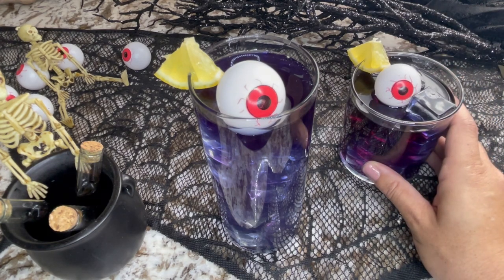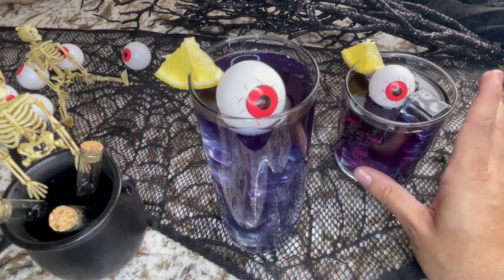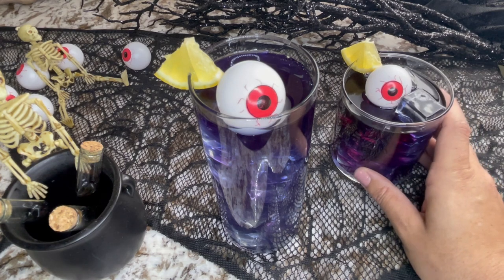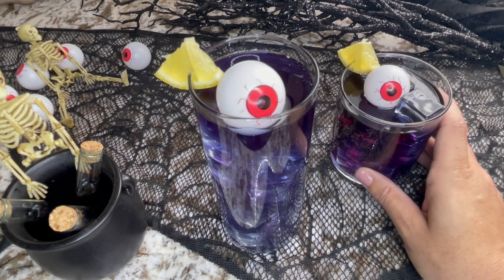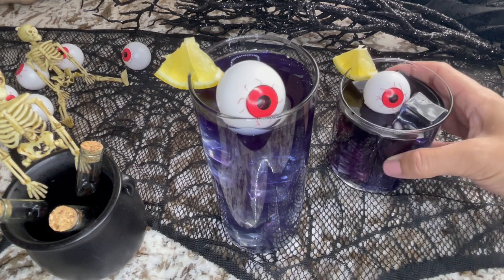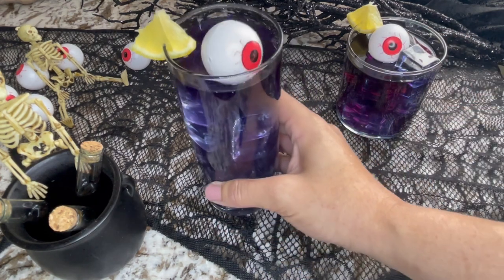For the mocktail version, you can still use the grenadine for the red, and I would do two drops of blue food coloring to get that same dark purple color. Just skip the vodka and fill it up with lemonade — it'll give you essentially a cherry lemonade flavor. If you want to make it a little more fun, add some sparkling water or a lemon-lime soda. That's the quick and easy way to make both versions — hope you enjoy!